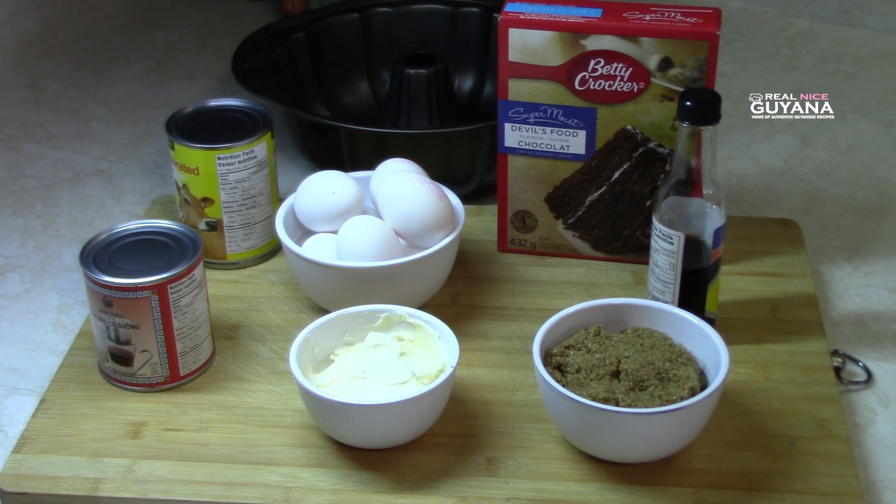Hey guys, thanks for visiting our channel once again. It's Real Nice Guyana, it's Real Nice and Molly here. Please remember to subscribe and hit the bell icon so that you'll be notified of every video that we upload. Today we're gonna be making a chocolate flan. For this recipe we have a box of cake mix, evaporated milk, condensed milk, some eggs, butter, sugar, and essence.